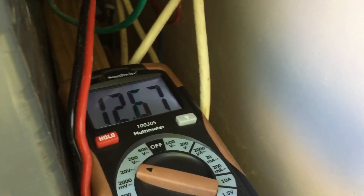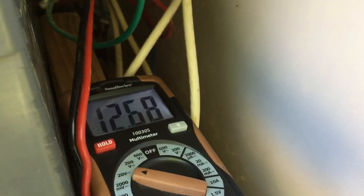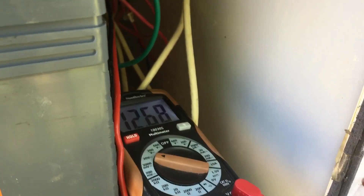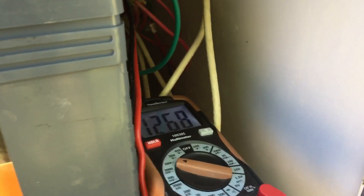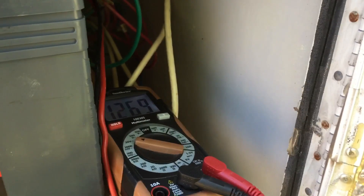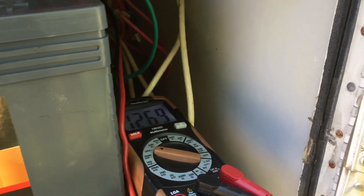Solar panel is charging — showing 12.67 and slowly rising. I'll let that go a little bit, let it get into a float stage, and then I'll check everything overnight. Tomorrow I'll let it settle overnight and then get a good reading in the morning. These should settle in at about 12.85 to 12.95 or somewhere right around in there.